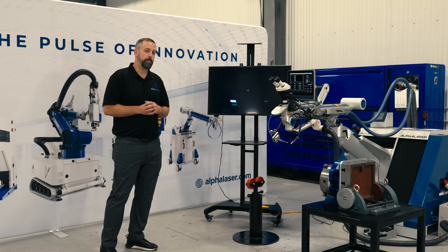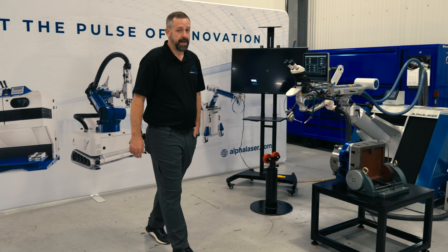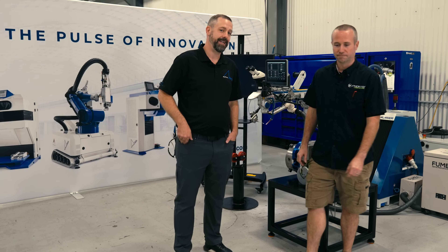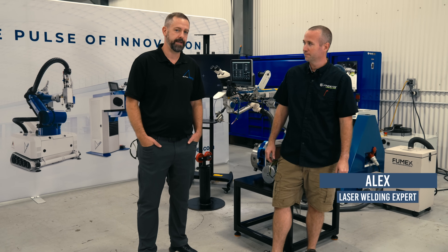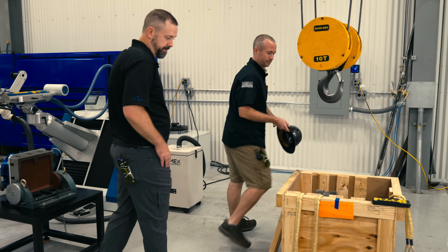We're going to be doing a bull gear shaft repair for a turbine customer. My colleague Alex Hilliard is going to be operating our AL FLAC 1200 laser welder today. This is how the part comes to our shop from the customer.